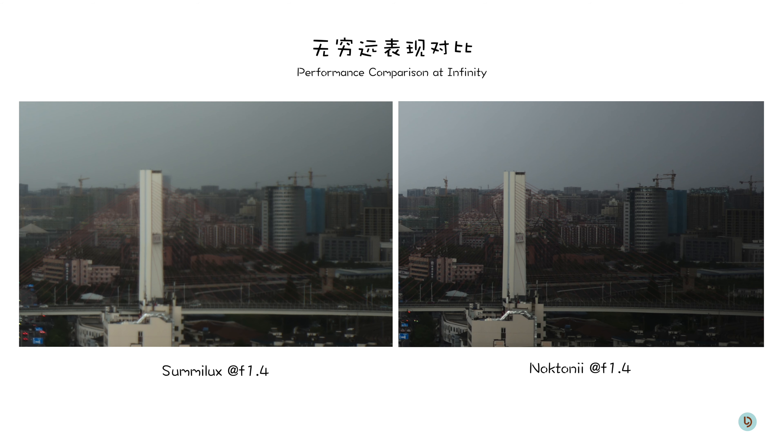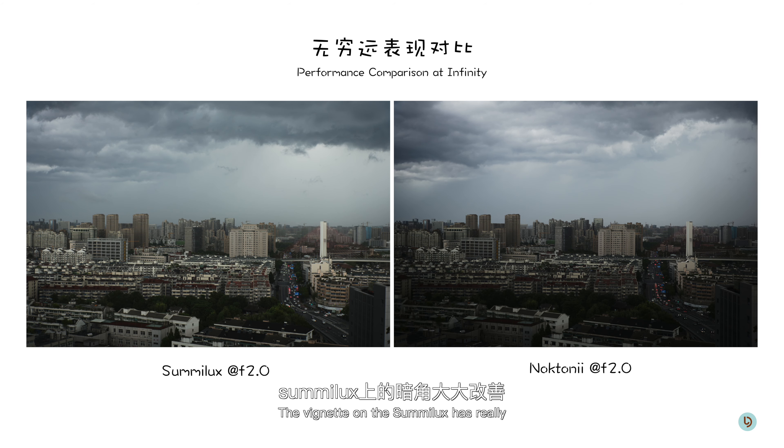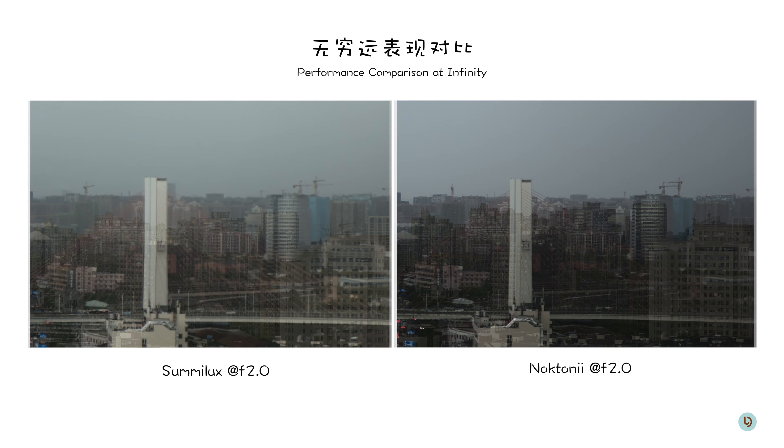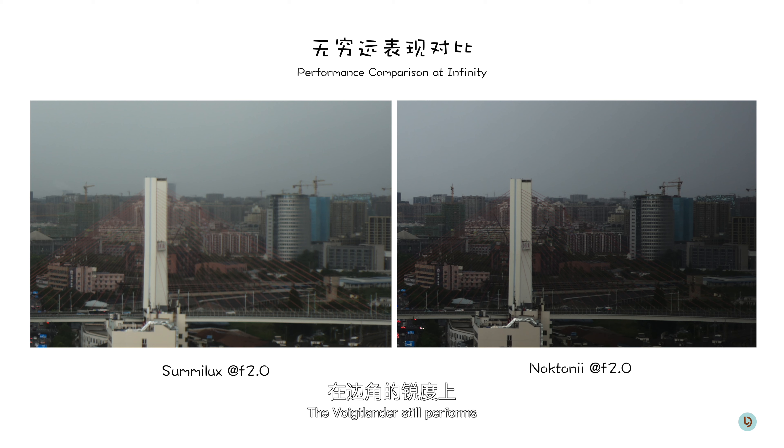Wide open, we can clearly tell that the vignette on the Voidlander Nocton 2 is much more apparent, especially if you take a closer look at the buildings in the bottom left corner of the image. Zooming in to the center, I think both lenses are quite sharp, with the Voidlander having an upper hand in contrast. Moving to the edge of the frame, this is where the aspherical design on the Voidlander really shines — the Summilux is quite mushy while the Voidlander is still crystal clear.